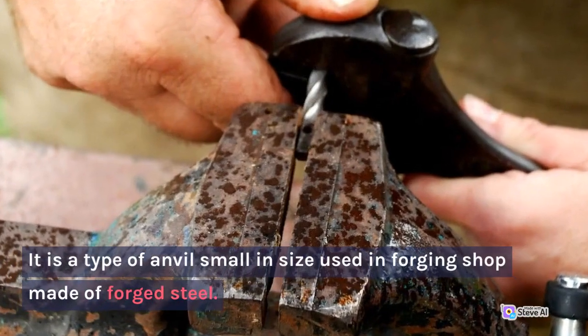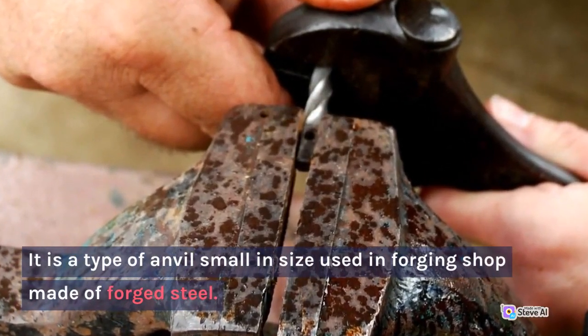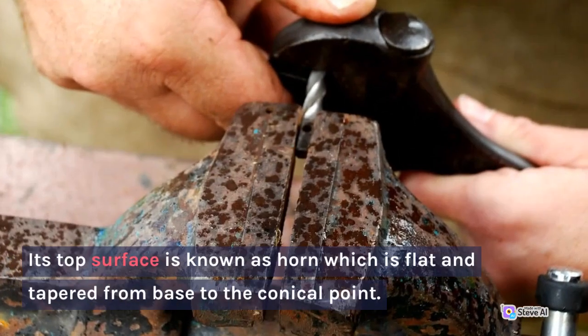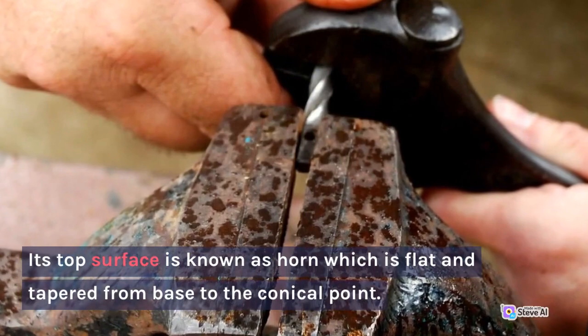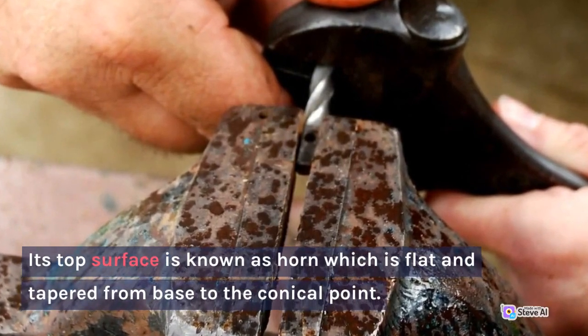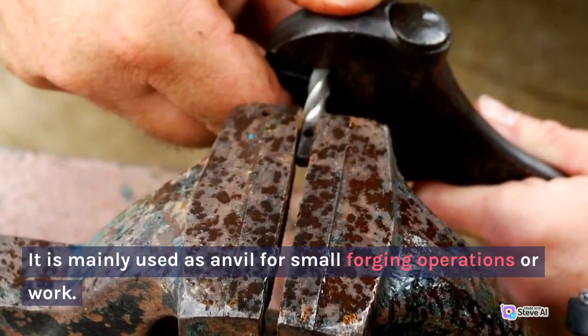13. Break Iron. It is a type of anvil, small in size, used in the forging shop made of forged steel. Its top surface is known as the horn, which is flat and tapered from the base to a conical point. It is mainly used as an anvil for small forging operations.